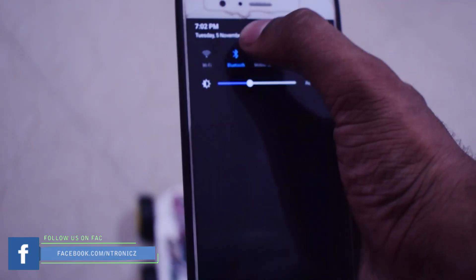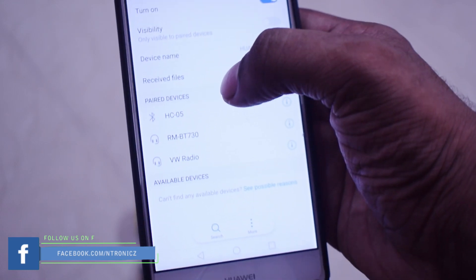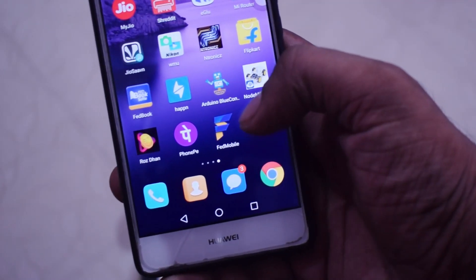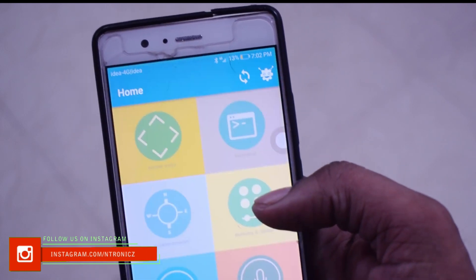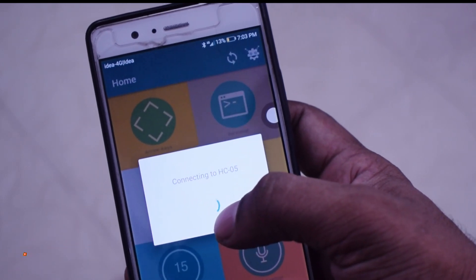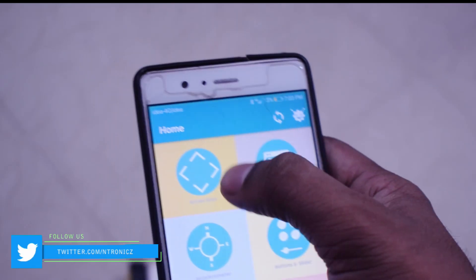We are using a software — it will download here. It will be done with our software. We don't have a standalone Arduino Bluetooth controller; we are using a pair app. We have a video where this is explained. We are using a pair app and setting the arrow keys.